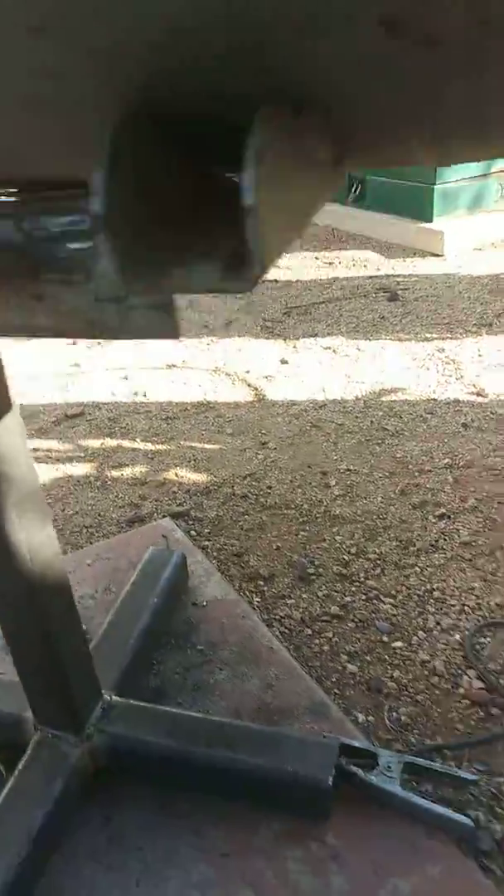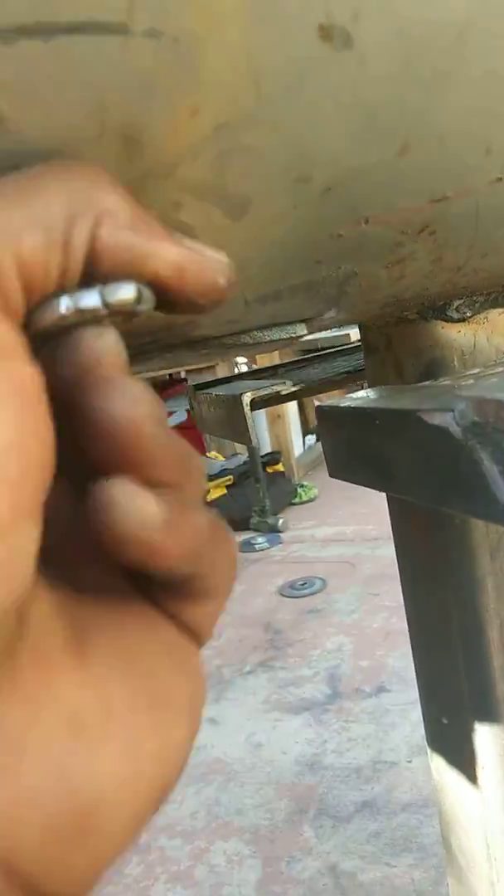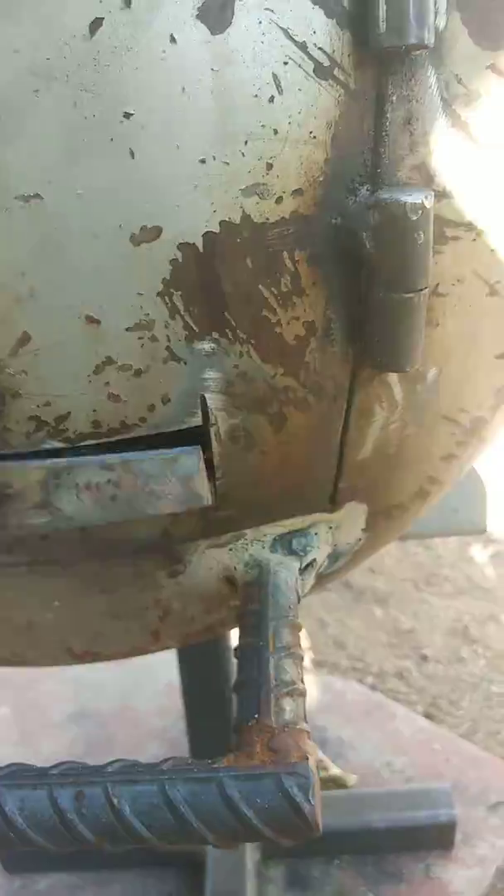It goes all the way in there and you can clean it out. I got it ready and you just twist this to lock it — locks it. Now I got to finish the lock on this mechanism to hold it closed and open.